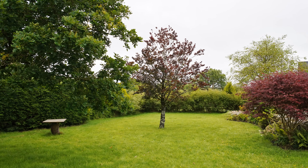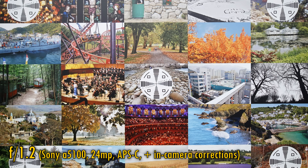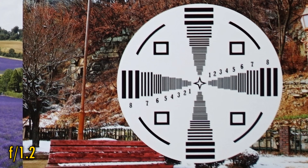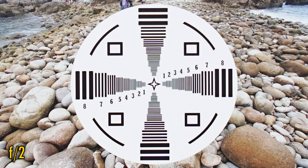OK, let's move on and look at image quality. I'll be testing it today on a 24MP APS-C camera, and in-camera corrections are turned on. At f1.2, the lens is fairly sharp in the middle with very good contrast. Impressively, the image corners look about the same here. Stop down to f2, and those corners look very bright and sharp — that's excellent. And back in the middle, we are seeing perfect sharpness here too.